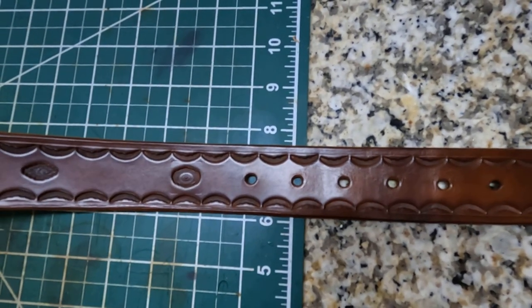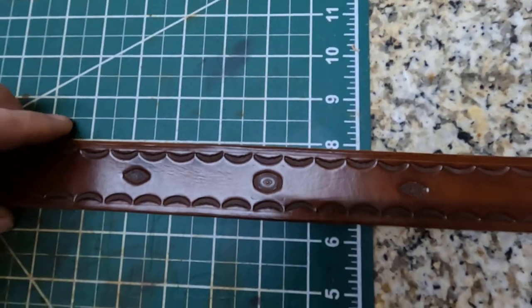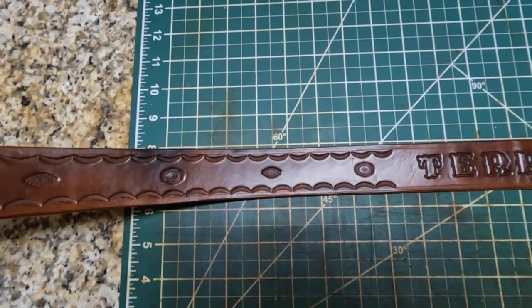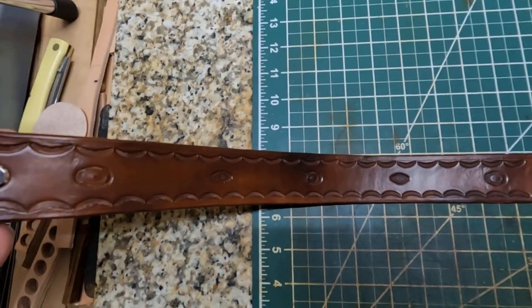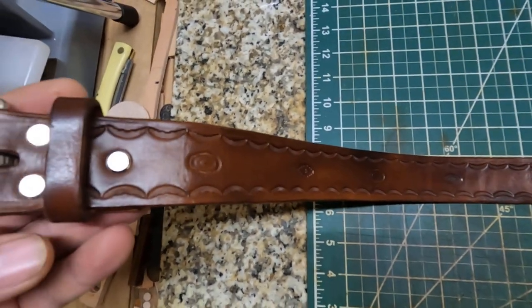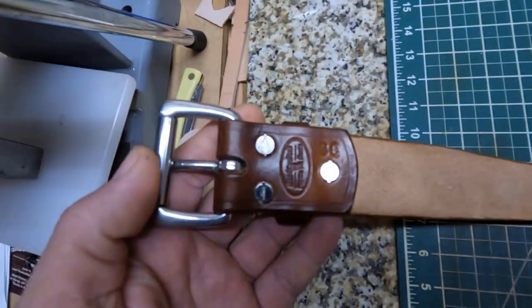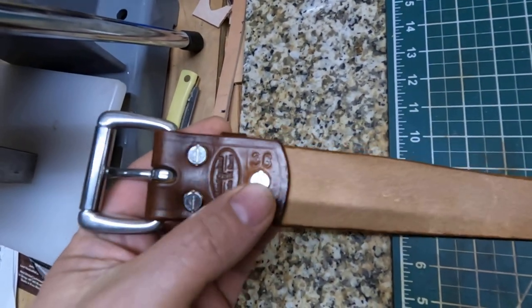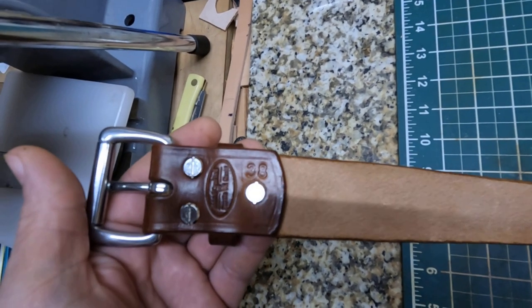I don't know if you really need that extra hole, but I went ahead and put one in just in case. The leather I made this belt out of is Herman Oak leather, so it should be pretty good leather and should last a long time. Let me show the back side — there's the Chicago screws in the back.